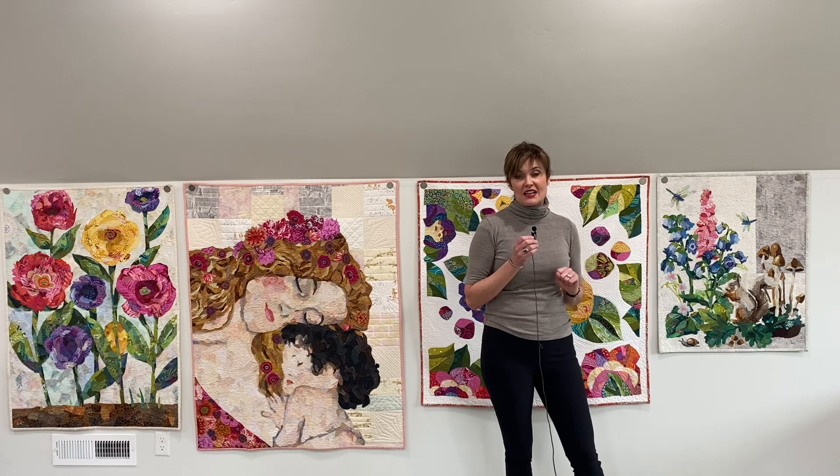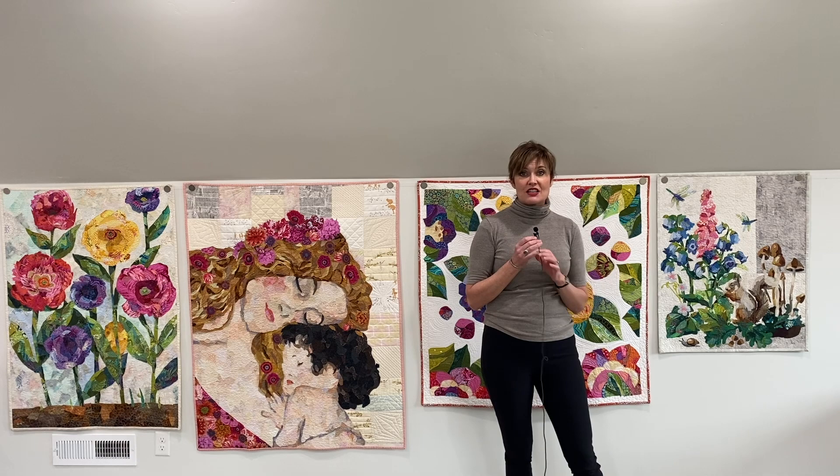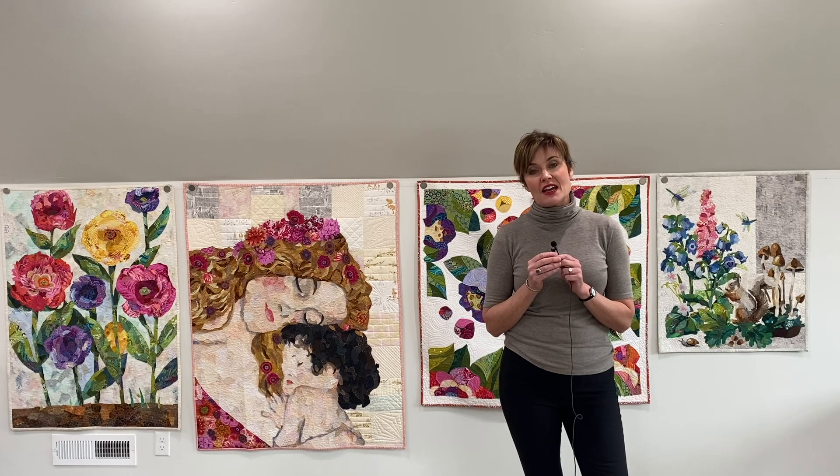So I'll talk more about that in another video. There are three ways to finish your background — I hope that's helpful. If you have any questions, you can always find me at emily@collagequilter.com, and you can find me on my website, collagequilter.com. I hope to hear from you soon. Thanks, goodbye.